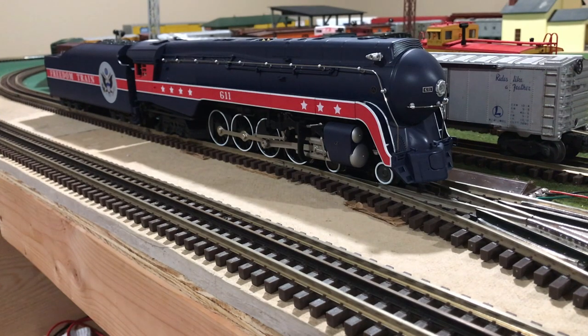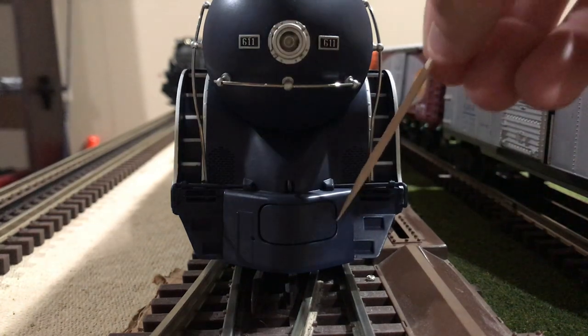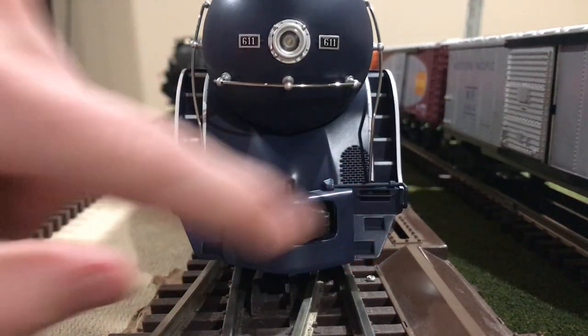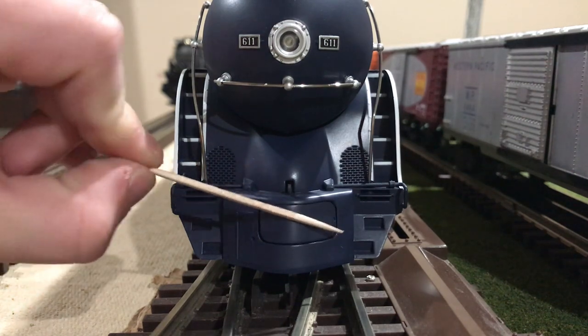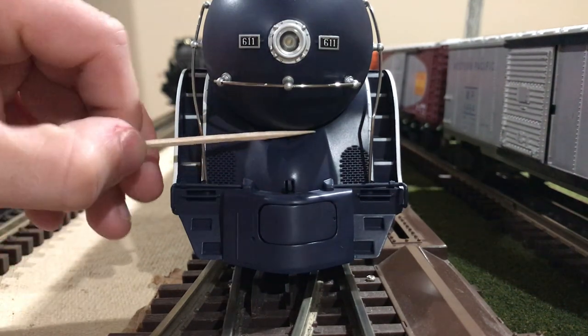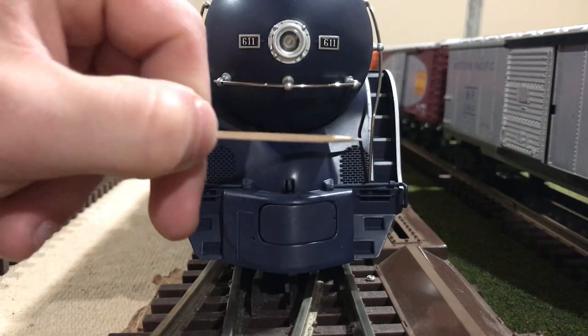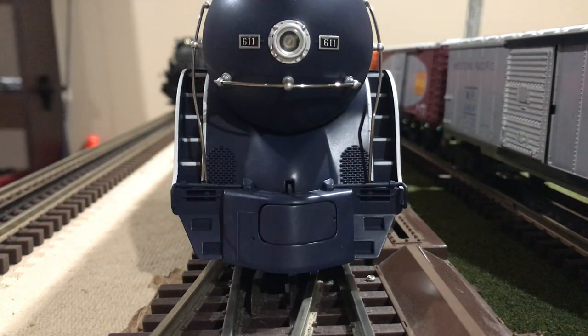Let's take a closer look at the molded-in and separately applied detail around this locomotive. Starting at the front at the pilot area, we can first see a hatch that can be opened to reveal a scaled dummy coupler. This scaled dummy coupler can actually be replaced by a dummy O-gauge coupler so you can double-head this locomotive. On both sides we have molded-in steps leading up to the running boards, and above the steps a separately applied coupler cup bar. Above that, we have part of the streamlining effect, as well as some molded-in air vents on both sides. Right next to the air vents, we have the beginning of the separately applied handrails that run the length of the locomotive.